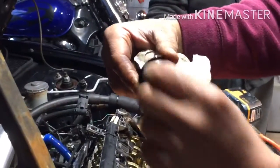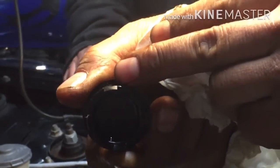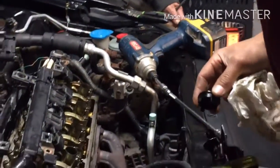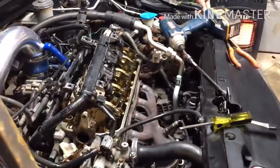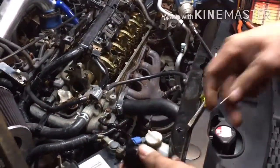If you zoom in you can see it's flat right here — it should have grooves. On this side you can see it pops up a little bit, and this side is flat. That's why it was leaking through here, so I'm gonna change the o-ring.